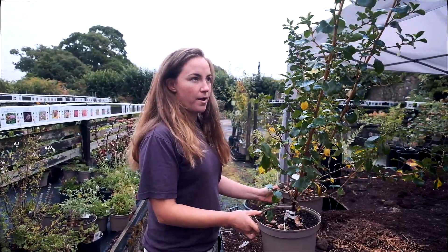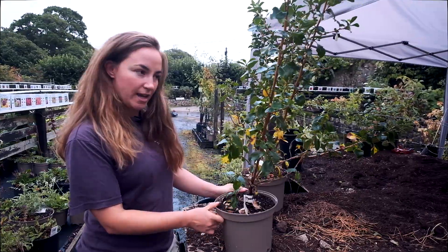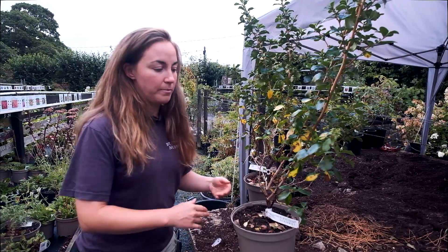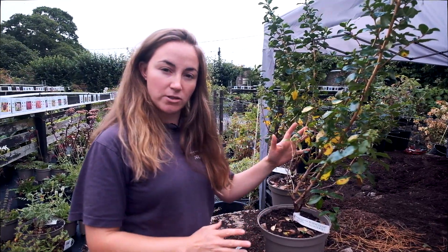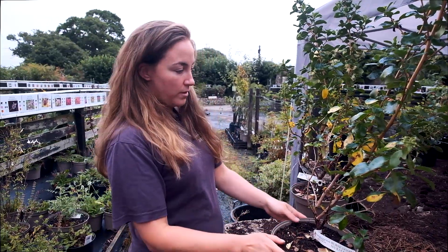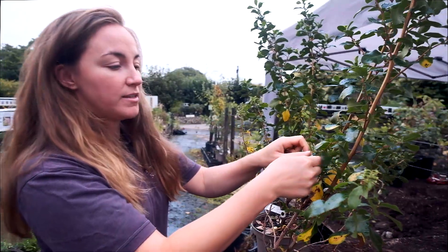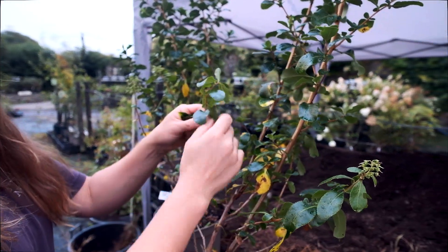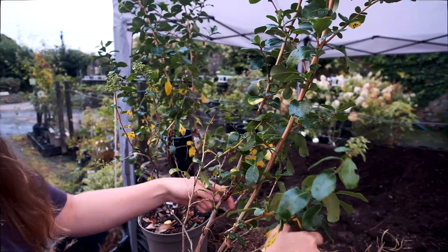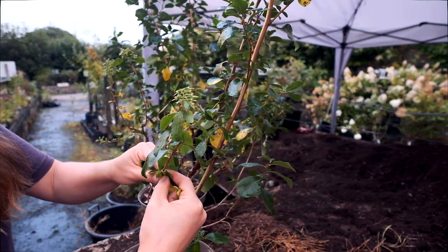These are two Escallonia plants that I've noticed have got a little bit of yellowing on the leaves and a little bit of spotting. What you can do — at home even if you've got a single ornamental shrub or some hedging that's starting to look like this — is literally peel off the affected leaves. This is the non-chemical route, because we generally like to promote good husbandry and clean practice, which prevents further spread and the need for chemicals.